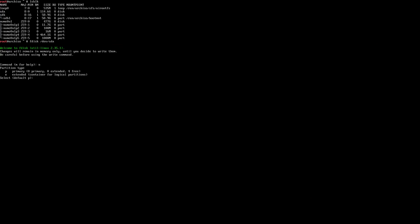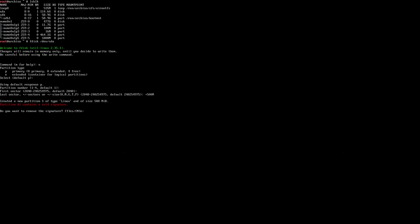Let's get started with a new partition by using N. We're going to accept the defaults for a primary partition and for number one. We'll keep the default start sector, and we'll go ahead and give it an offset of 500 megabytes. This will be the UEFI partition.